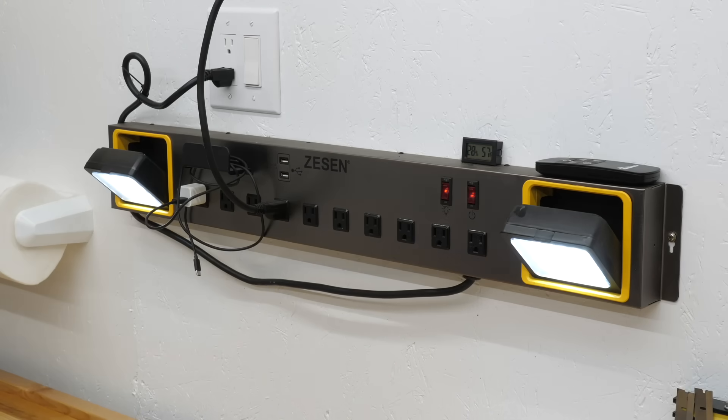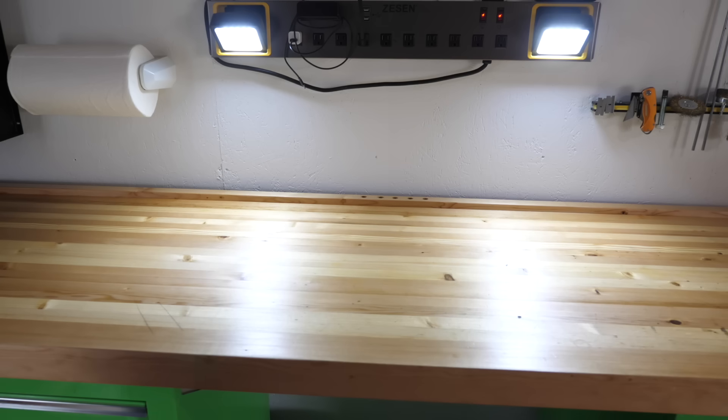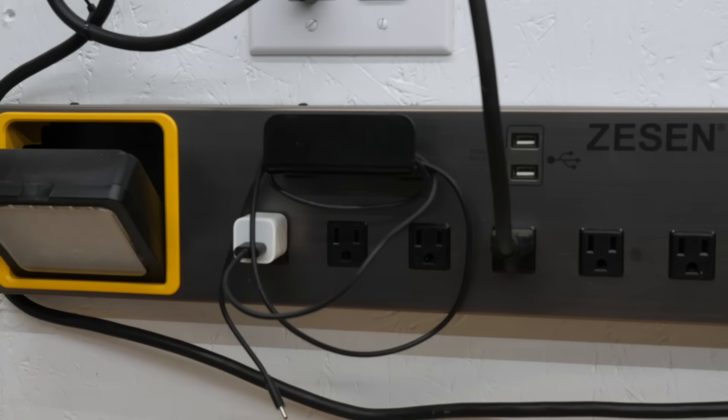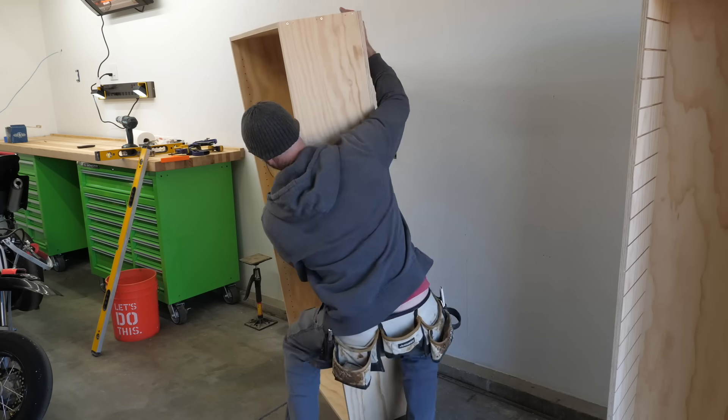Last step is to add a couple of fixed shelves to further correct the two sides. So long as I've cut these to the correct dimensions, the sides will be pulled straight. The shelves are staggered so I could easily add screws from the inside. A power strip is an organization tip — besides being able to plug stuff in, it has lights so you can see what you're doing, and a little shelf for your phone to keep it charged. And rest in peace, Dickie Betts.